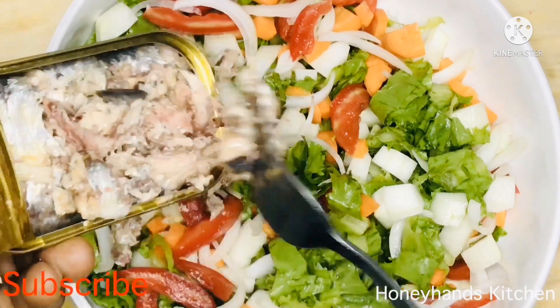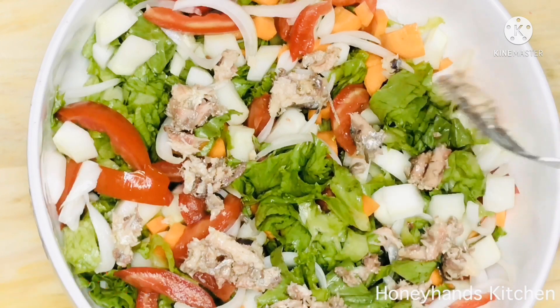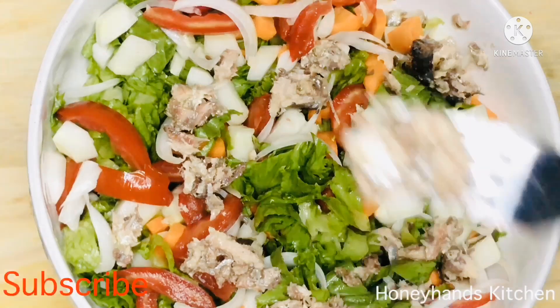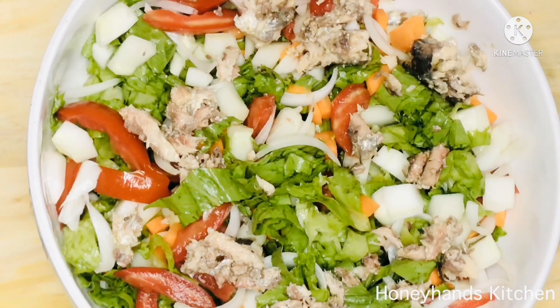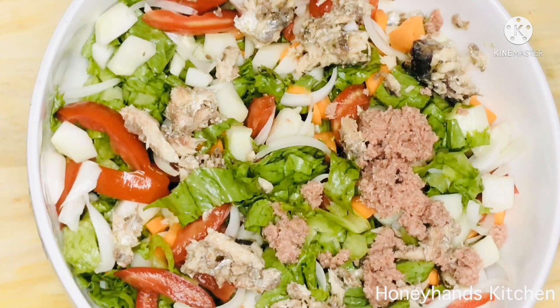Now it's time to add my protein. This is sardine that I'm adding — I mince it and break it up so I can mix it well with the salad. I do this because I want every portion you take to have almost all the ingredients. That's my reason for doing this.